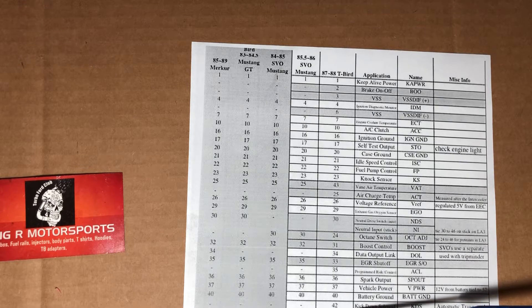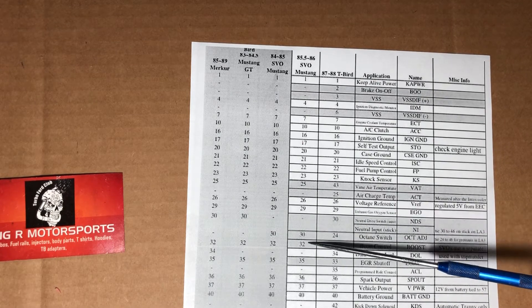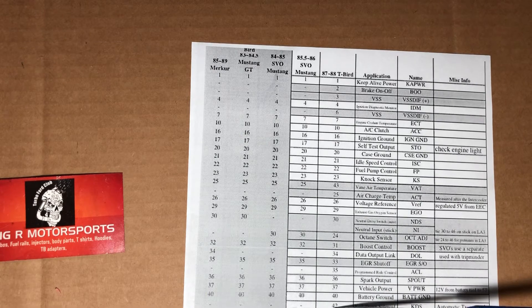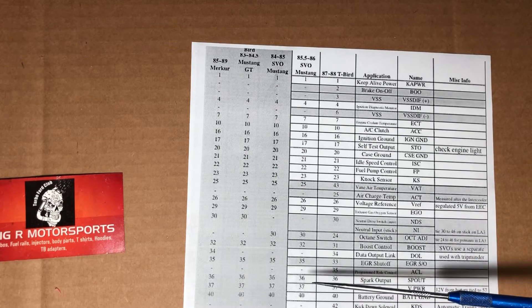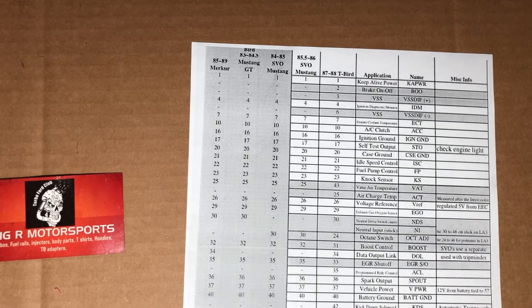There are actually only three main wires that you really need to do: 43 to 27, 25 to 43, and 30 to 24. Those are the main three. The other ones — like the air charge temp sensor — will make your car run better, but they're not necessary to make the car run. Those are the only three wires you really need to focus on: 43 to 27, 25 to 43, and 30 to 24.